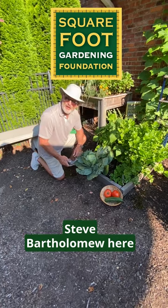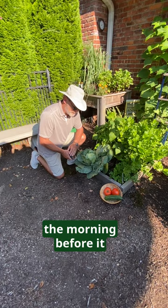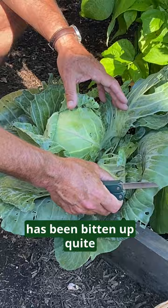Steve Bartholomew here in Zone 7B. We're harvesting early in the morning before it gets too hot today. Our cabbage that we've been working with all year has been bitten up quite a bit by cabbage worm, but we have a nice head here that we're going to harvest this morning.